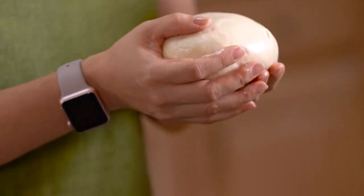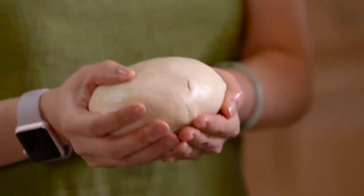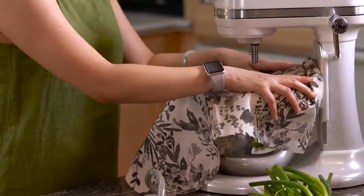We rub oil on top of the dough to keep it from drying when we're resting it. You need to rest it for at least two hours. If you can rest it overnight, it will be even better. You can leave it in the fridge overnight or outside for up to five hours — the longer you let it rest, the better it's gonna become. Put it in the bowl, cover it up, and let it rest. Good night, dough!